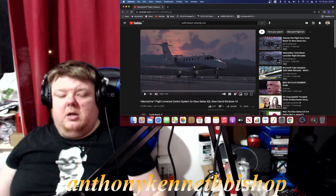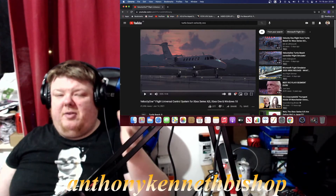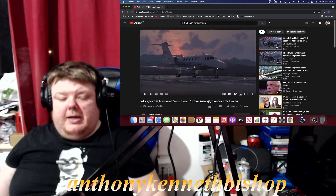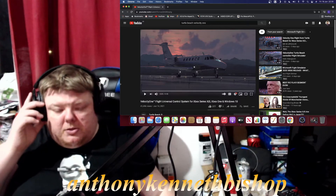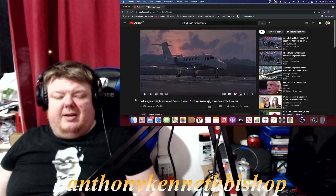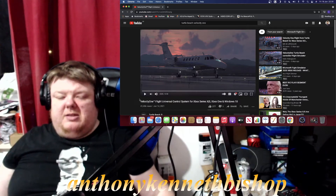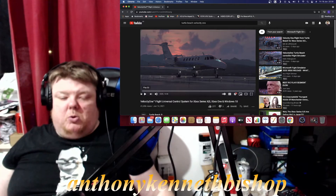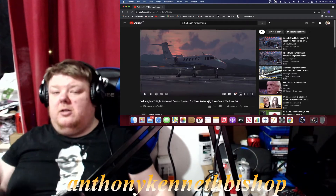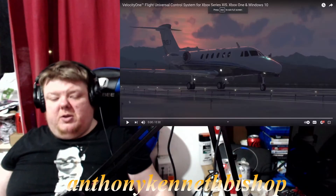They're also making PC controllers for flight simulators, and this is going to be interesting. This one is the Velocity One Flight universal control system for Xbox Series X/S, Xbox One, and Windows 10. This looks like it's going to be fantastic.